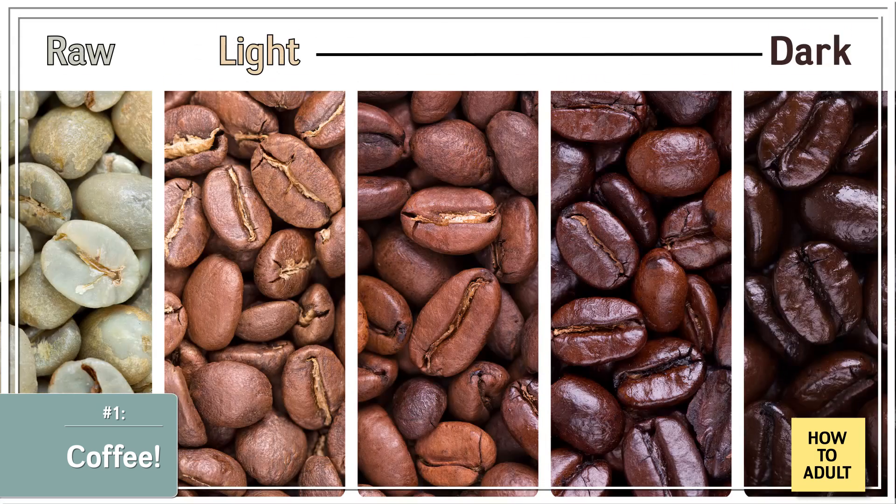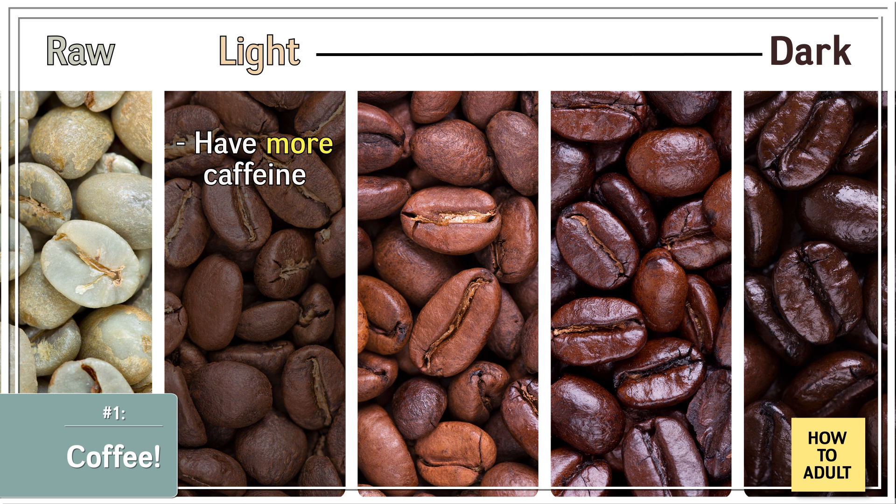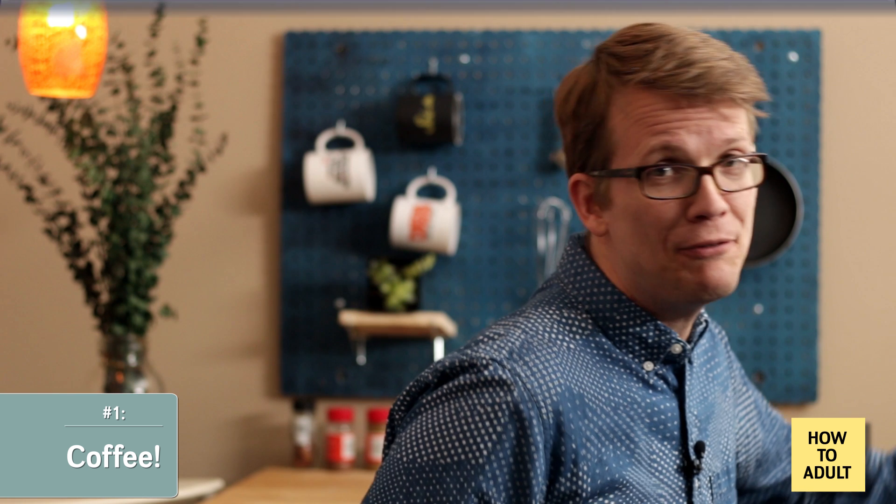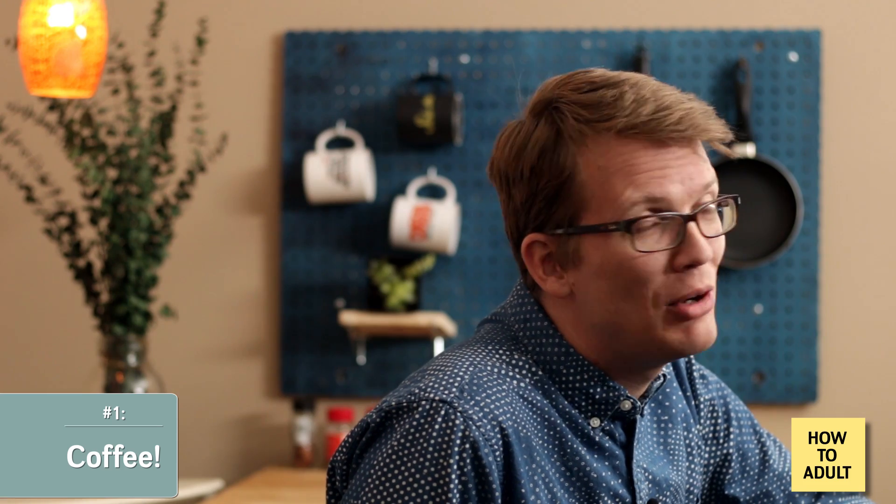Now let's talk about roasts. These exist on a spectrum from light roast to dark roast. Maybe somewhat counter-intuitively, light roasts have more caffeine in them and they taste more acidic — citrusy and bright. Light roasts also retain more of what they call the flavor information from the place where they were grown, so a light roast from Ethiopia will probably taste different than a light roast from Guatemala, if you can tell the difference at all.